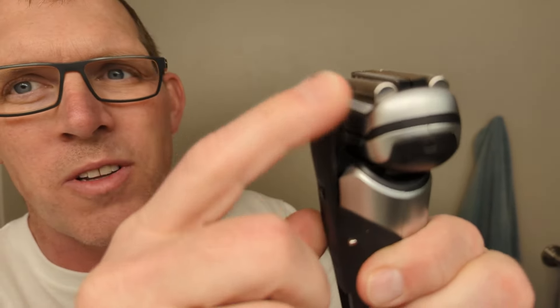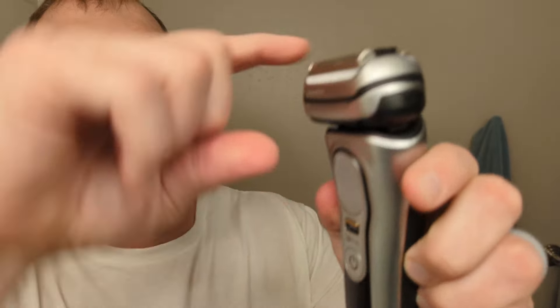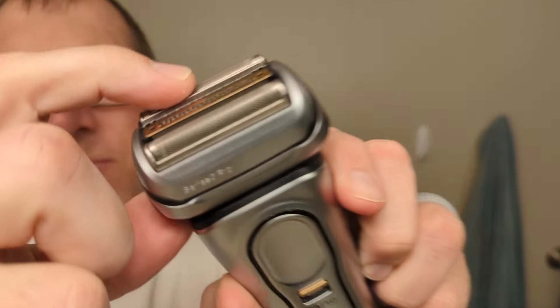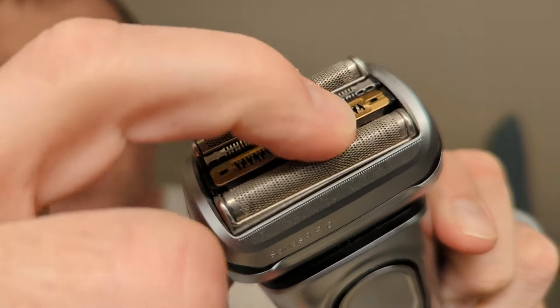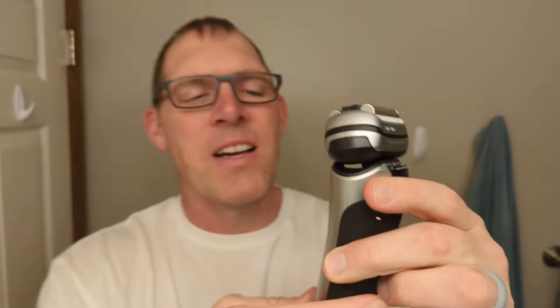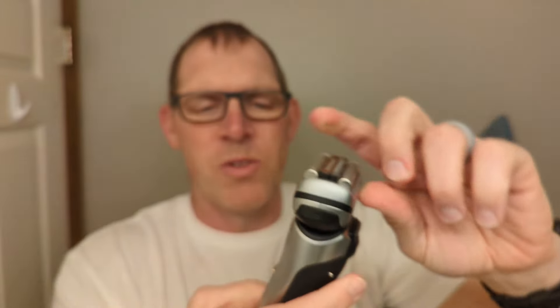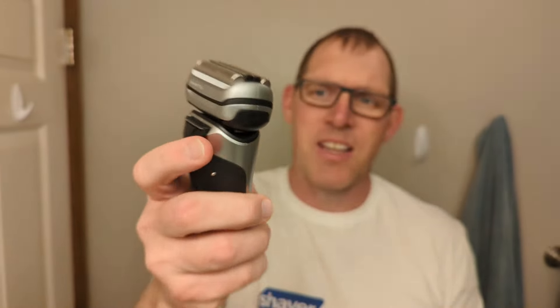The Braun Series 9 Pro has a sideburn trimmer that pops right out on the top. The head on it does flex back and forth, and each of the little foil shavers has flex in them individually. You can also move the head down, which locks it in place and makes it a little bit more difficult to move — I prefer to leave it in the standard setting.